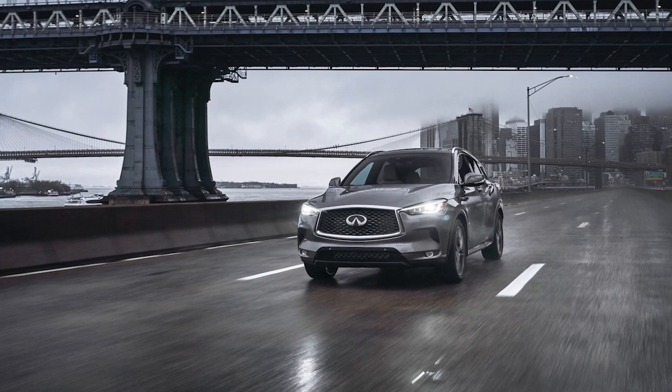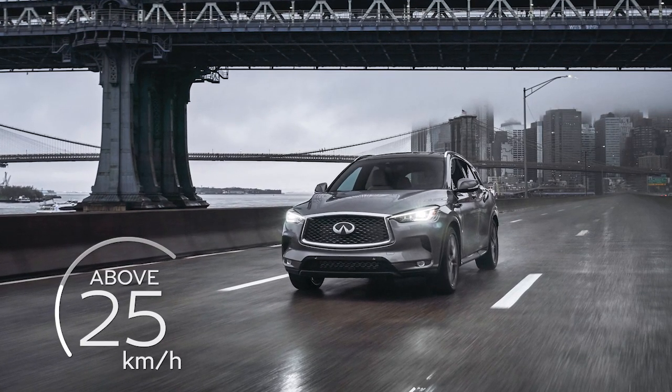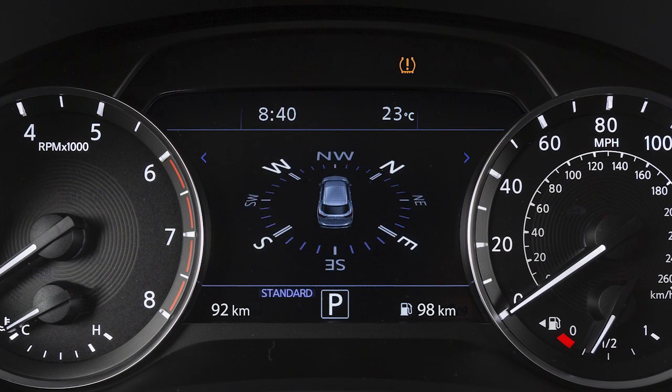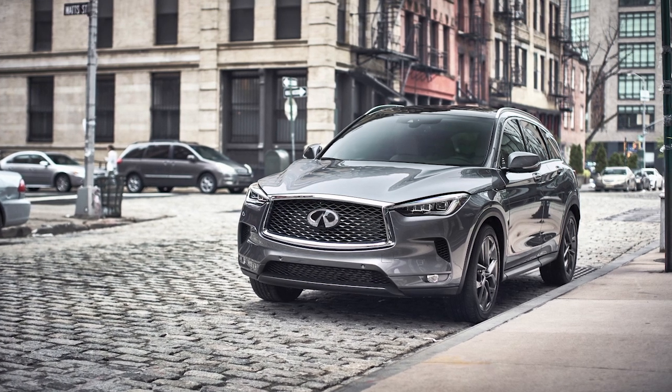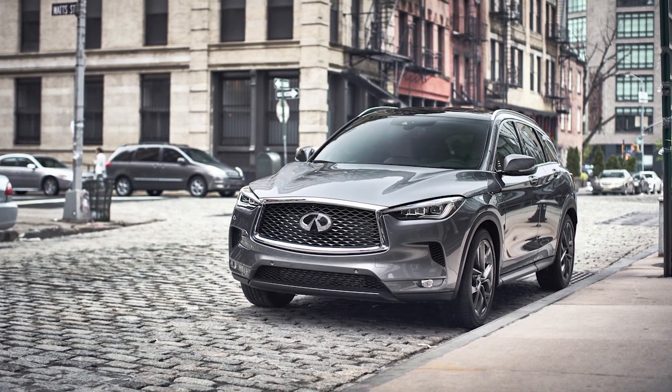After tire pressures are adjusted, drive the vehicle at speeds above 25 kilometers per hour and the warning indicator light will disappear. If the low tire pressure warning light flashes for approximately one minute and then remains on after you turn the ignition on, the TPMS is not functioning properly. It is recommended you visit an Infiniti retailer and have the system checked.